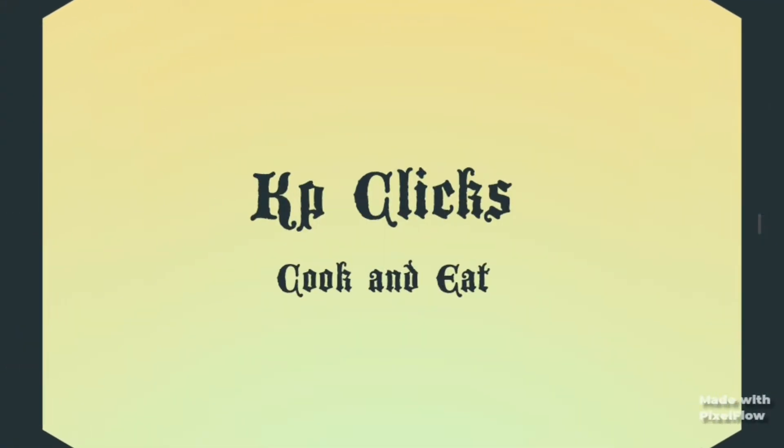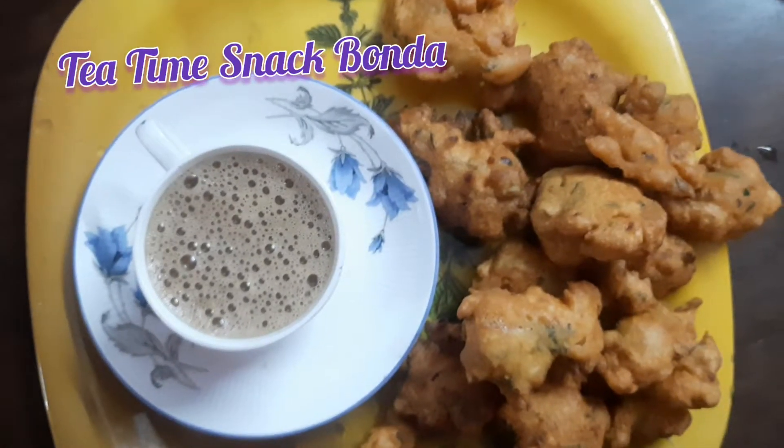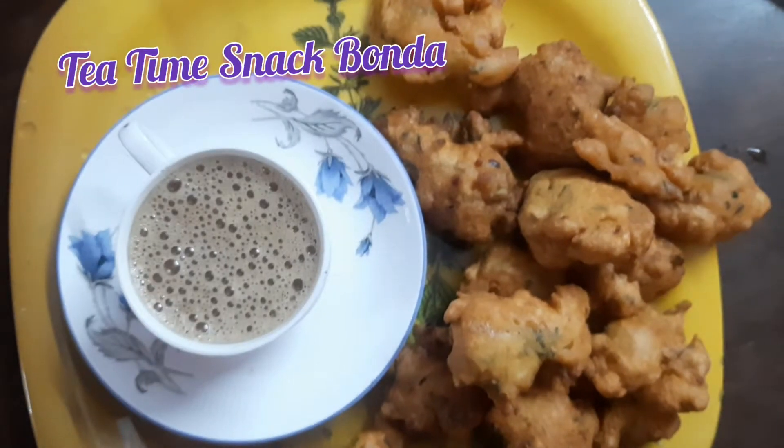Hello friends! Welcome back to my channel, Kpkliks Cook & Eat! Let's talk about a tea time snack. This is Krishna Gree, Dharmapriya.